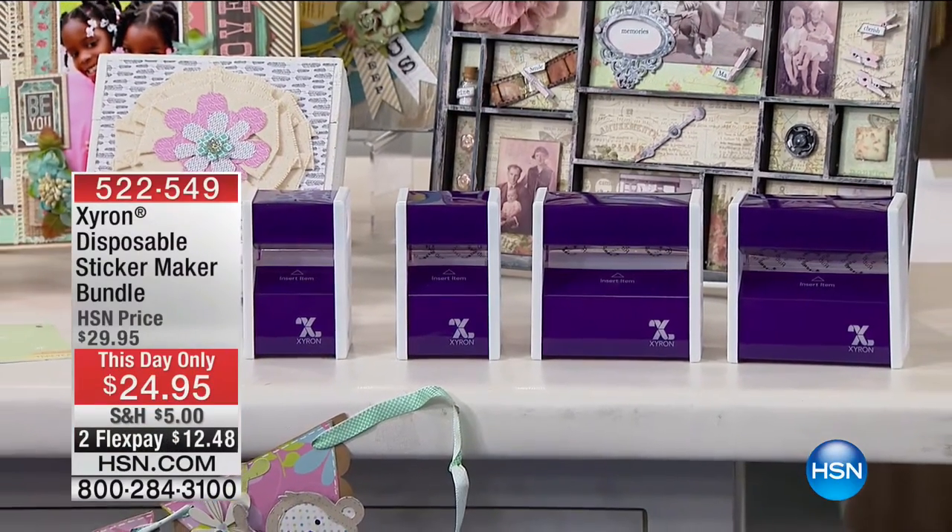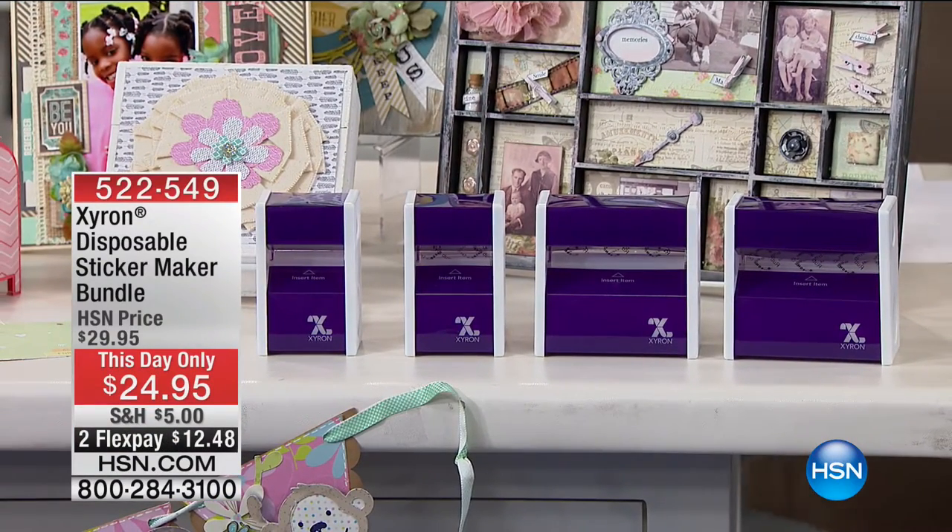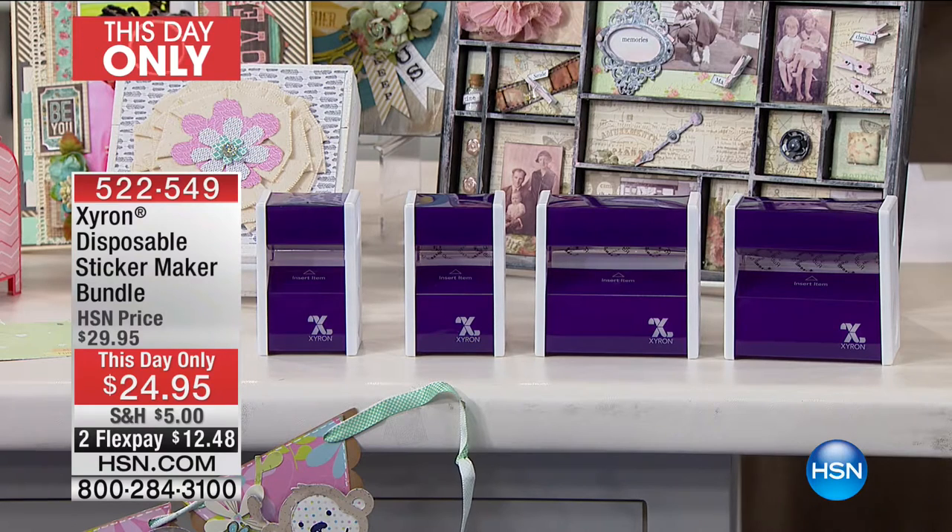Our this-day-only — you have one hour at this point to take advantage of a great price on this, with two flex pays for this hour only. You cannot be a hobbyist, crafter, mom, dad, whatever, without having Zyron, because Zyron allows you to take almost anything and make it a sticker. It adds the most perfect adhesive. It's really a cornerstone for all of us who love crafting products, because most of them you have to take and stick on something, and this is exactly the way to do it.